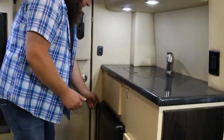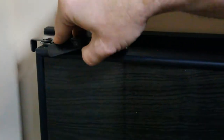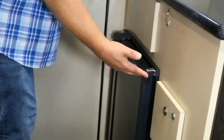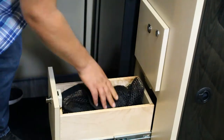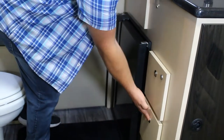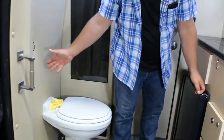We've got the fridge down below with the silver latch to keep it from opening while driving — lift the handle. Inside we have a freezer, a shelf, and a drawer. We've got two drawers next to the fridge; these drawers do lock. The bottom drawer contains your cargo net, which you can place between the hooks here and two over on the other side near the toilet.